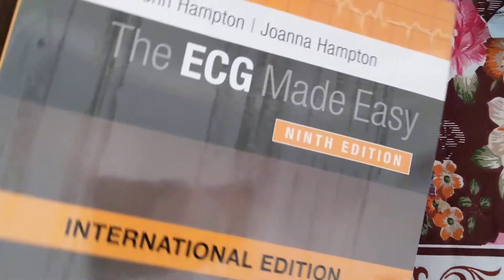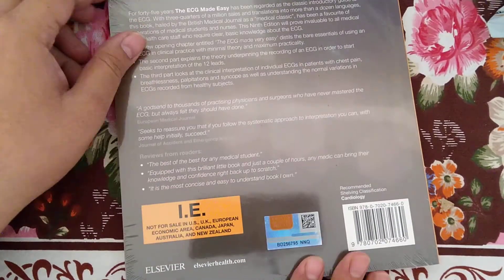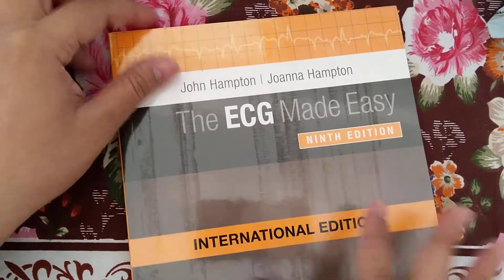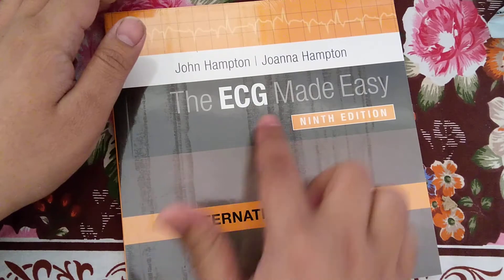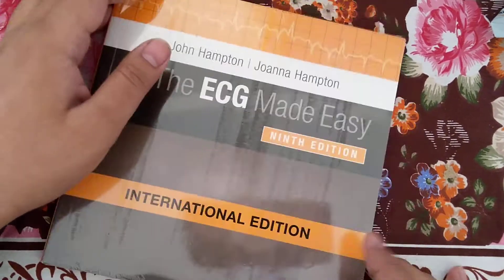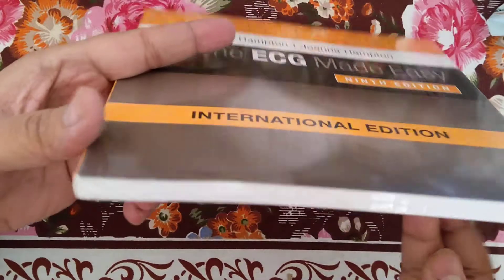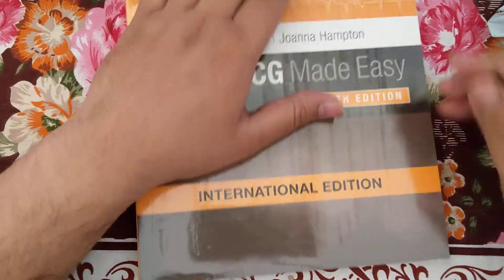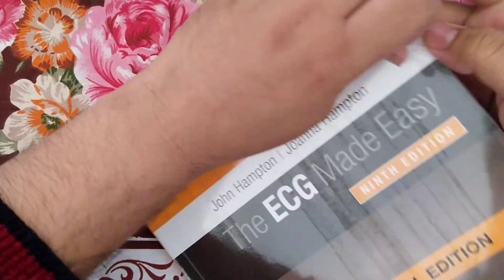This is the book — it is a very small size book. The name of this book is 'ECG Made Easy,' ninth edition, international edition. This book is covered by a light plastic, and I am now opening this plastic and tearing it up.